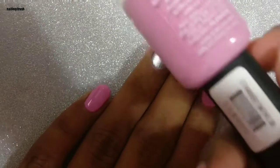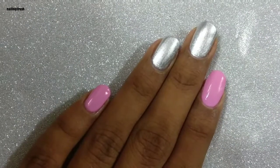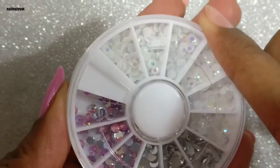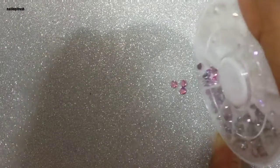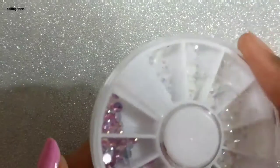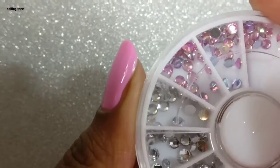called Strawberry Smoothie. First I'll be picking out the stones that I'll be using for the design. Here I am picking out a couple of pink stones, and then I'll be rotating the cap to get to the silver stones and using a few of those.